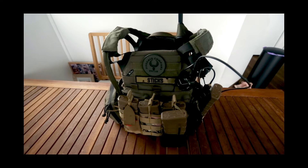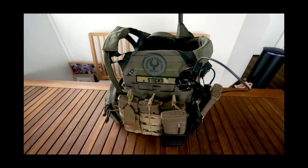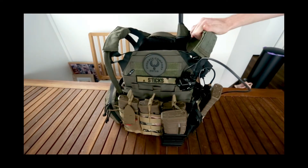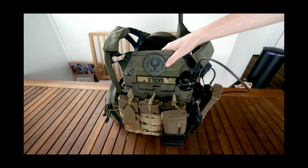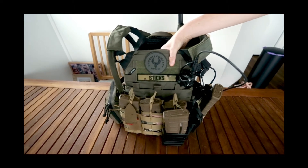So to start out, this is the JPC 2.0 by Twin Falcons. I purchased this from Loadout Locker — really good quality, very well made. I've had a few pickup games as well as a milsim in this — very comfortable. I wore it pretty much the whole weekend. We recently did the milsim at Toowoomba HQ, which was really fun — very wet for the whole weekend, but that's just the way it is.